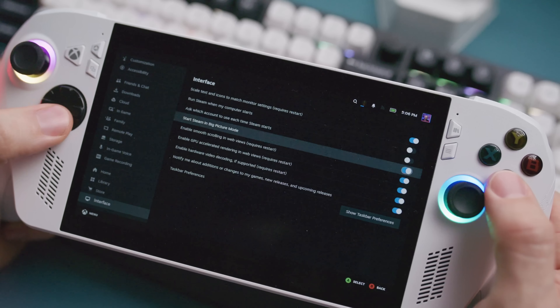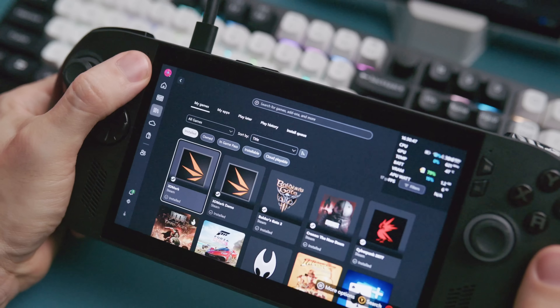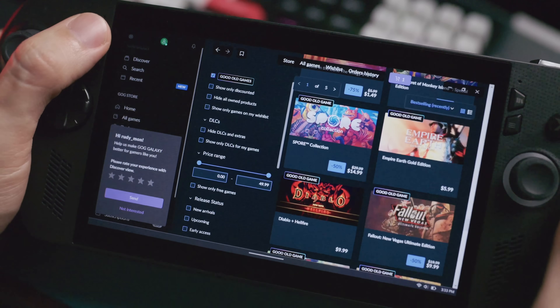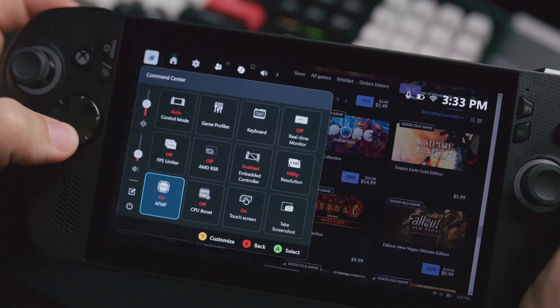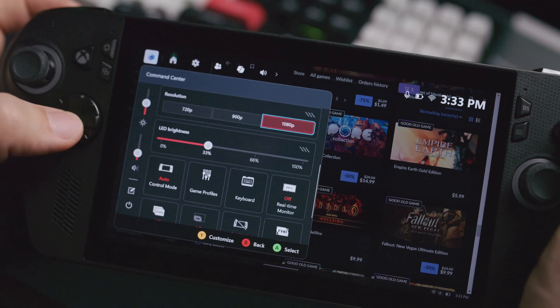While playing games, regardless of whatever launcher, you want to make sure that you have some quick-fire changes you can make right then and there. You should take a moment to get used to the command center — it's basically a quick settings menu that you can customize to your liking. Push down the Armory Crate button and the command center is going to pop up. From here you can access a lot of the toggles and settings that you can find in Armory Crate, but not all of them. If you want to adjust things, hit the Y button to customize the menu.